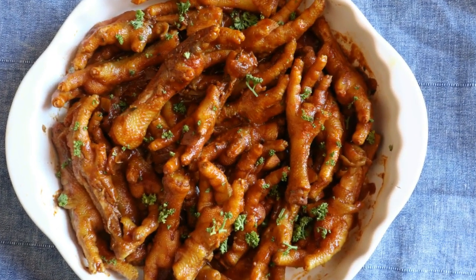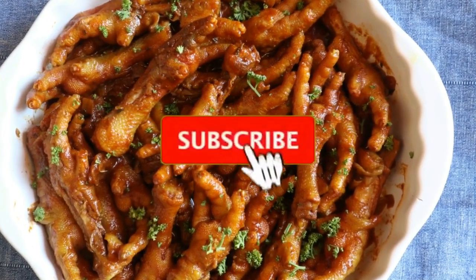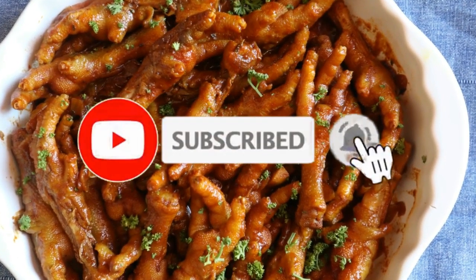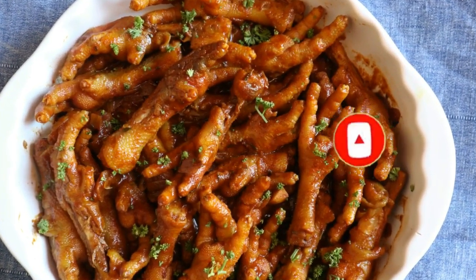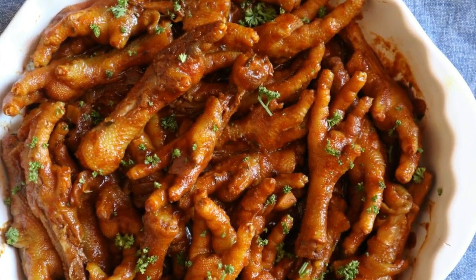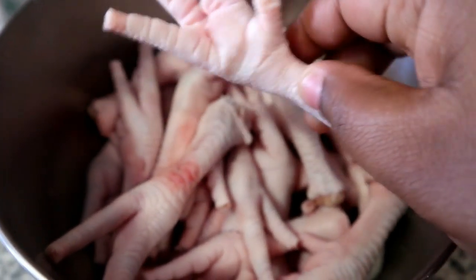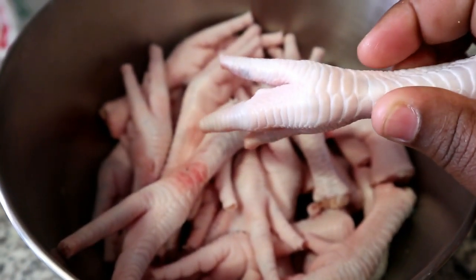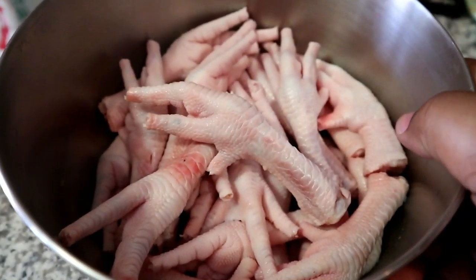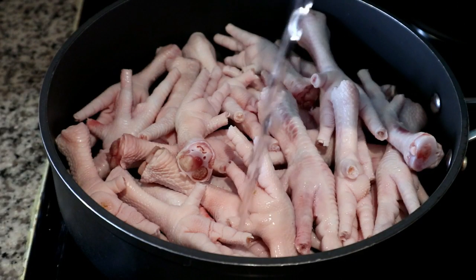Welcome back to my channel! Today I'm going to show you how to make this simple chicken feet recipe. If you're new here, please don't forget to hit the subscribe button and the bell so you don't miss a single recipe from me. For this recipe I am using 500 grams of chicken feet which I have cleaned, washed, and also trimmed off the nails. You're more than welcome to cook yours with the nails — I just find that when the nails are removed it's much easier to eat.